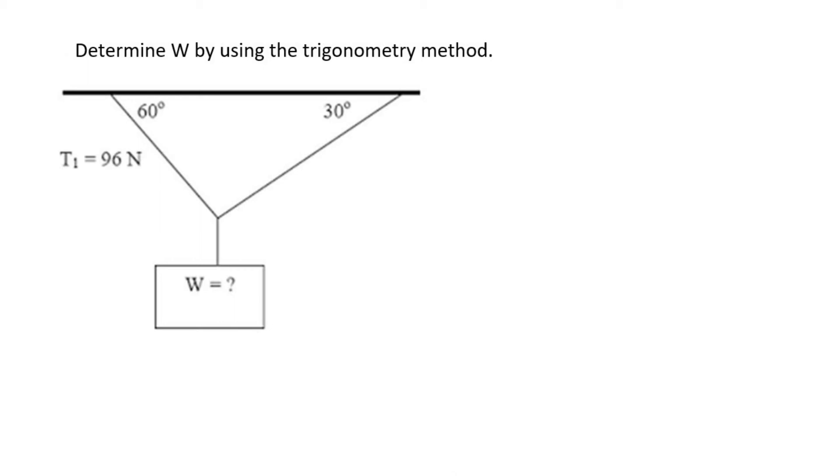We have to work out the force of W using the trigonometry method. What I would always do is first take this diagram and simplify it. I know that the center of the diagram is there, so I'd put a little dot over here. Then I'd look at all the forces — there's this force going in that direction, which is T1.